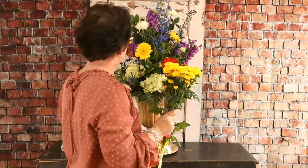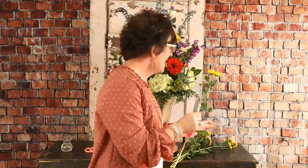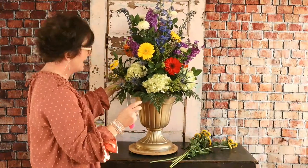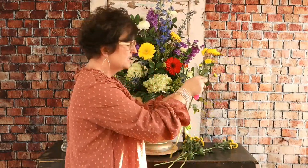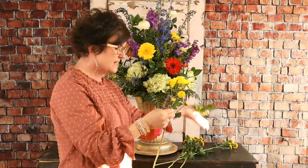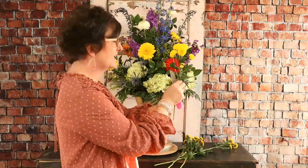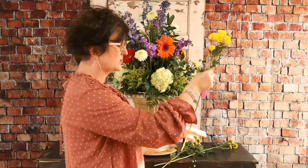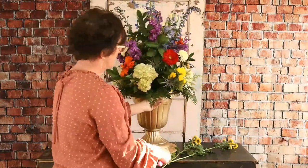We've got some buttons — some yellow buttons. I love a button. A button is a type of mum, a chrysanthemum. It is a spray, meaning it has several little buds or several blooms on one flower. I can remember working with one little girl who hated button mums — I thought that is the saddest thing I've ever heard — but I've always really enjoyed buttons. Button mums come in lots of fun colors: lavenders, yellows, whites, and greens. I'm just taking it, stripping that foliage off, cutting the stem kind of short, cutting at an angle, and nestling it right down into that foam.